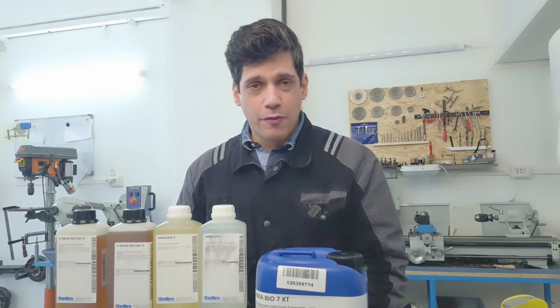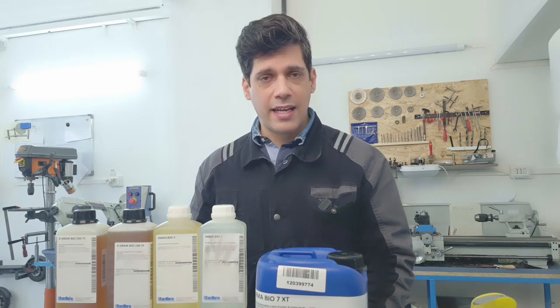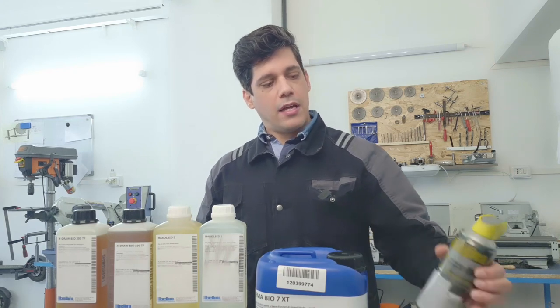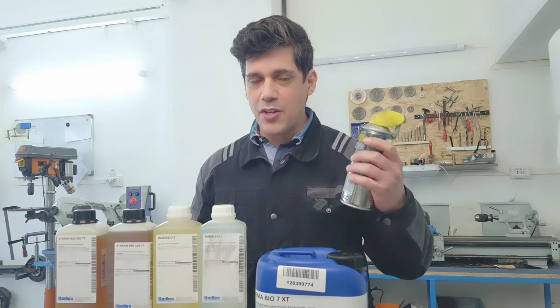Hi guys, today I make a slightly different video from usual because I have discovered that cutting oils can be very dangerous for our health. One day I made a cutting work in my workshop and I got a very strong asthma attack, and after trying to find out the reason I read the back of the can of the cutting oil and I found out that there are very dangerous materials inside. For that reason I made a very deep research.